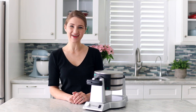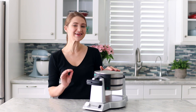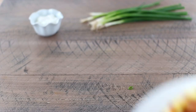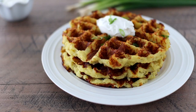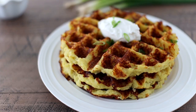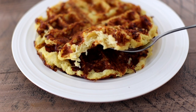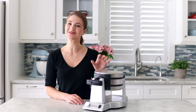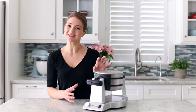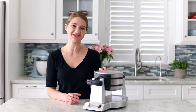Hi everyone, it's Olga from Olga's Flavor Factory and today I'm going to use my waffle maker to make something a little bit unusual — potato waffles. These potato waffles really remind me of potato pancakes. They have a very similar flavor because we're going to use the exact same ingredients, but since they're cooked in the waffle iron, they're a lot thicker and they have that golden crisp exterior. Plus, this is another way for you to use your waffle maker — not just for delicious Belgian waffles for breakfast, but now you can have something savory to enjoy too.